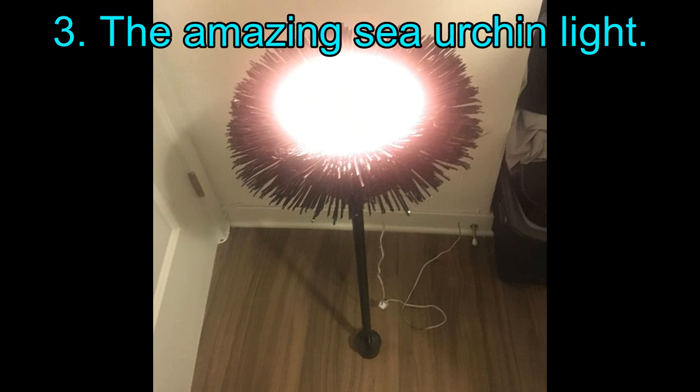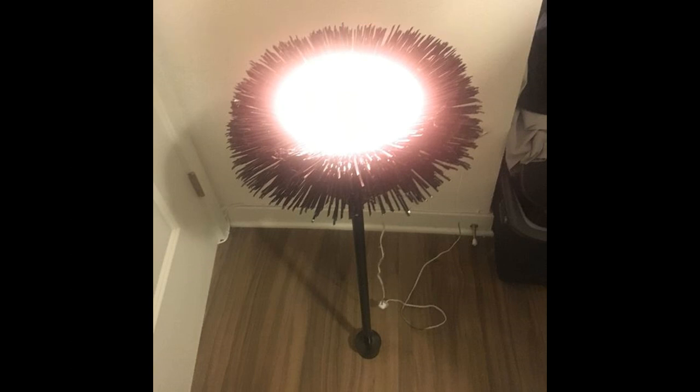Project 3: The Amazing Sea Urchin Light. Do not worry, environmentalists — this lamp is not made from a real sea urchin; it just looks like one. For this DIY idea, you will need a large LED glow ball, preferably one which can change colors. For the spines of this urchin, you will require a large quantity of cable ties — the more the merrier. The detailed step-by-step instructions are mentioned in the link below the illustration.